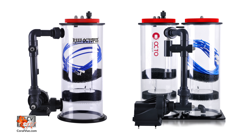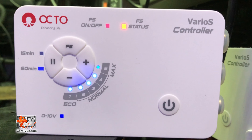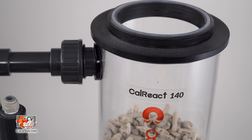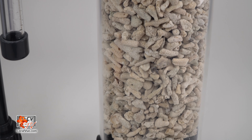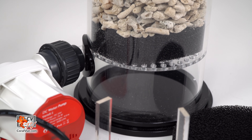They come in single and double chamber, and AC or variable speed DC recirculation pumps. For this video, we will be assembling the Reef Octopus CR140 reactor, but all models assemble the same way.